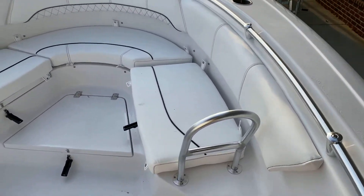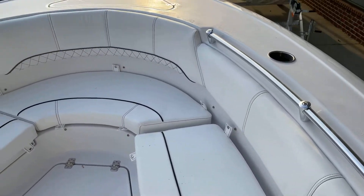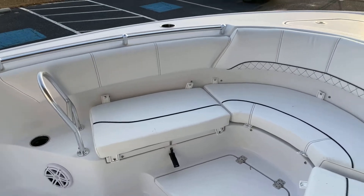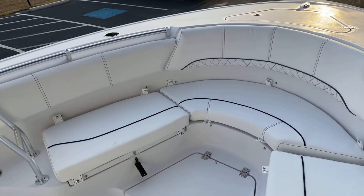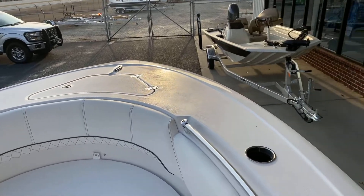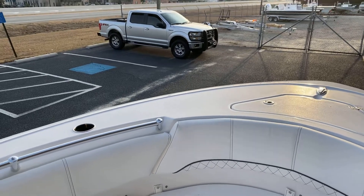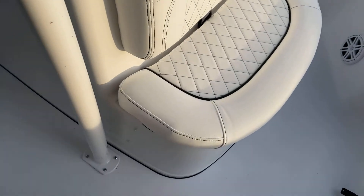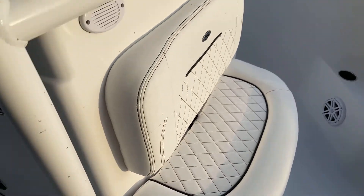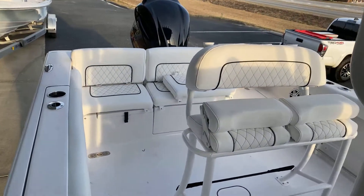We don't have the bow backrest in, but you can see they actually go on these aluminum stanchions. Deep bow seating — you look at some of the competitors and the bow seating's up kind of high, so the people that ride up front don't feel as secure and certainly don't have the privacy they might want. Walk-around gunnel up front — plenty of room to get up there and cast or throw a net. Cooler console set up here. Just an exceedingly well done, proven design by Sportsman.